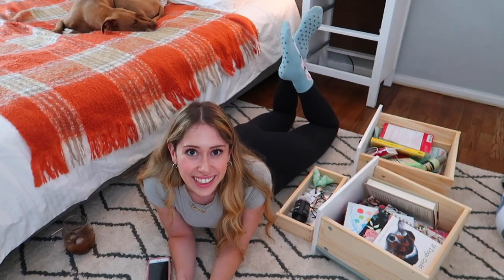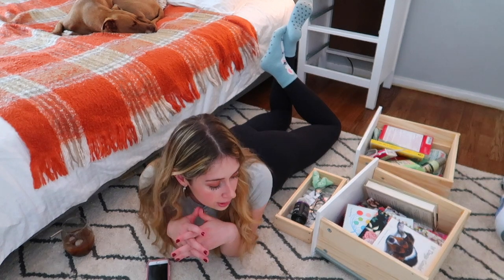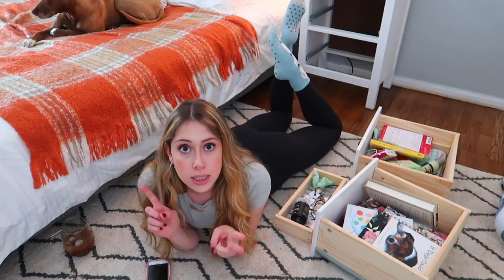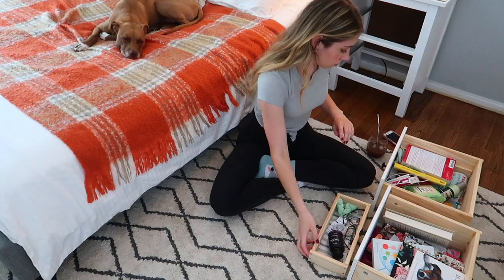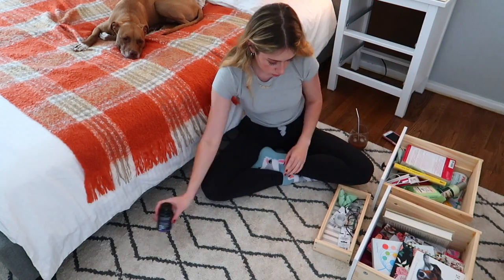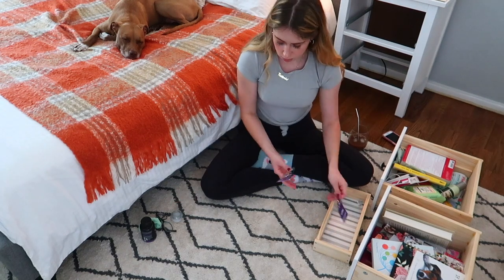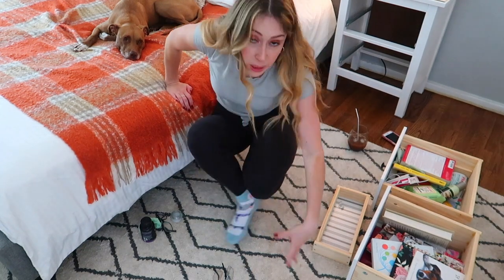Now that I've got behind the nightstand all vacuumed up, I feel a lot more ready to go through these drawers. Step three is the initial sorting. You just look at each item and immediately think: is it something I'm throwing out, is it something I'm keeping in this drawer, or is it something that needs to go somewhere else? I should bring a little garbage can over here so I don't have to make a pile of garbage on the carpet.